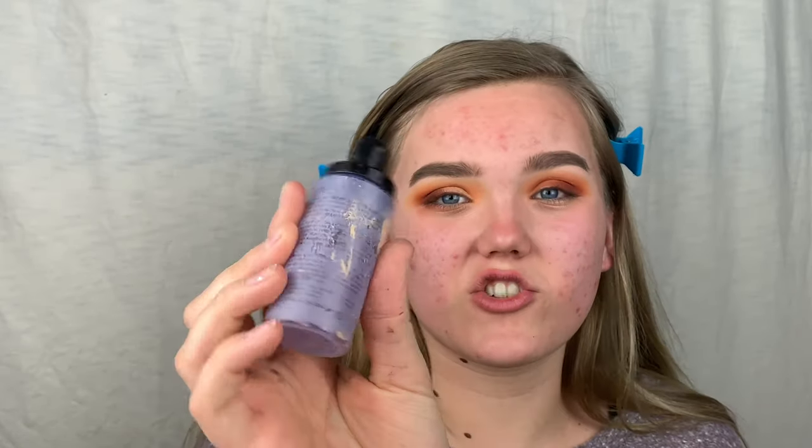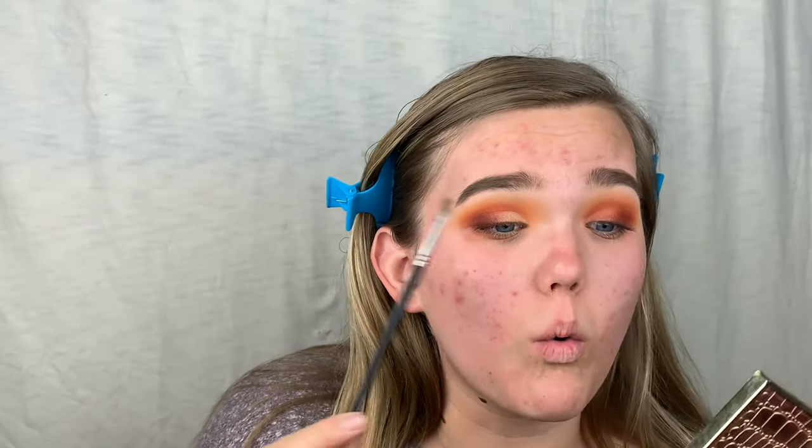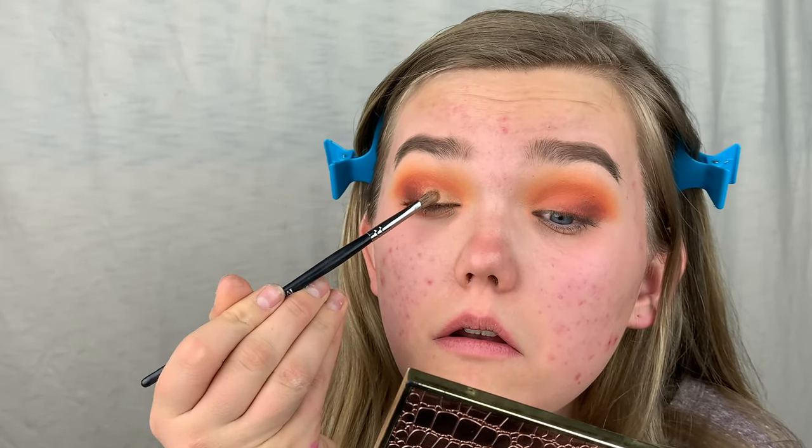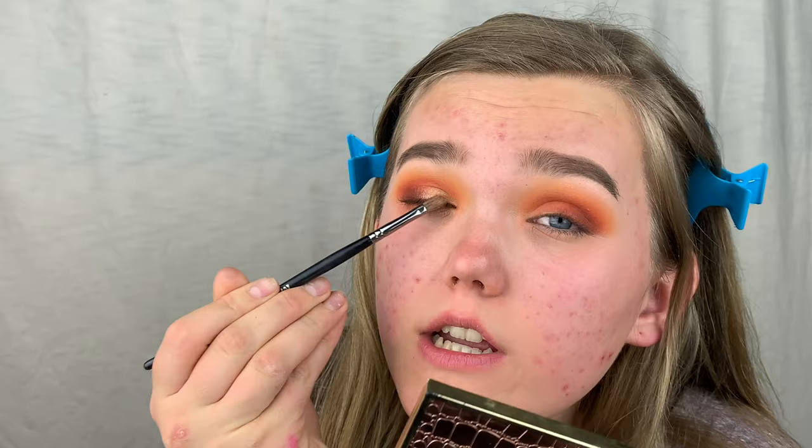I'm almost out of the setting spray but when you spray a brush for shimmer shades to intensify them, you want to fan it out a little bit so it partially dries — you don't want to go in with it too wet as it might ruin the look. Then dip back into the shade and it just grabs more product when wet. Going back and tapping it on will make the shade more metallic too.